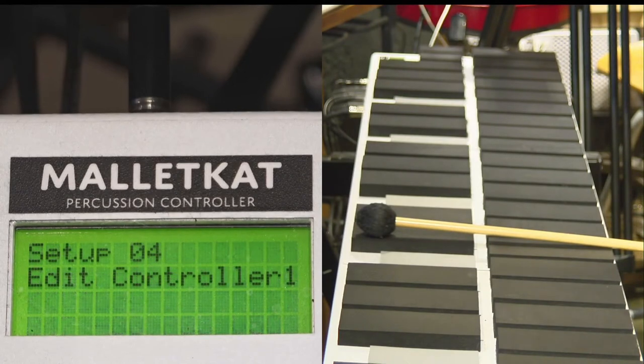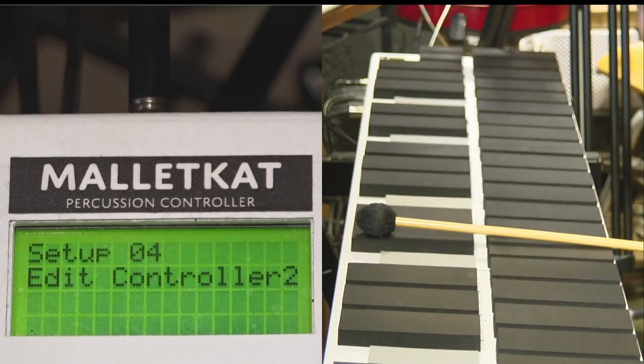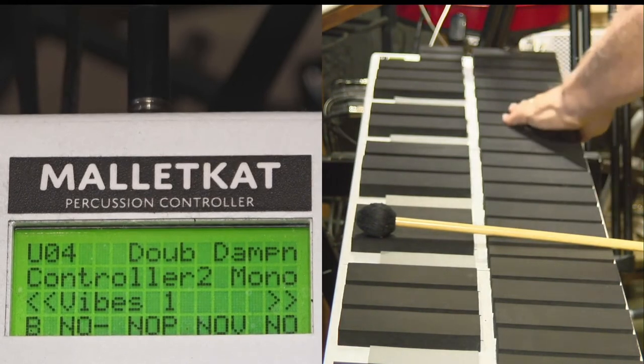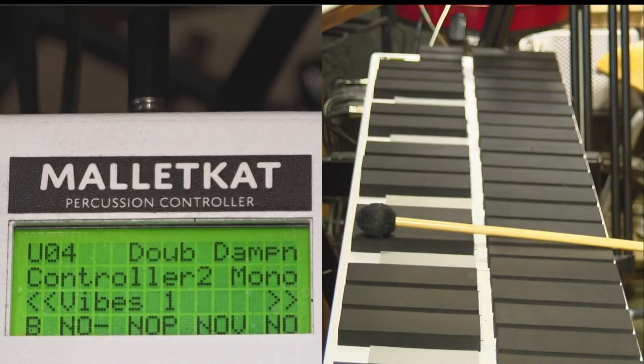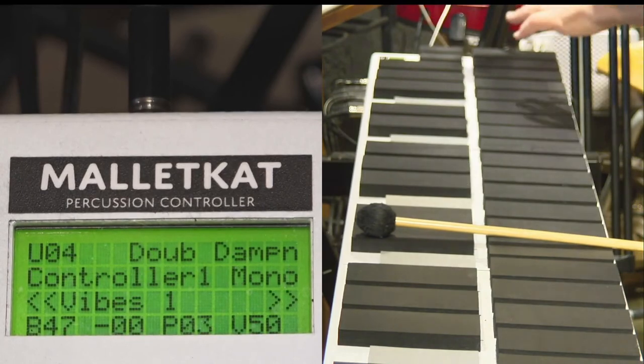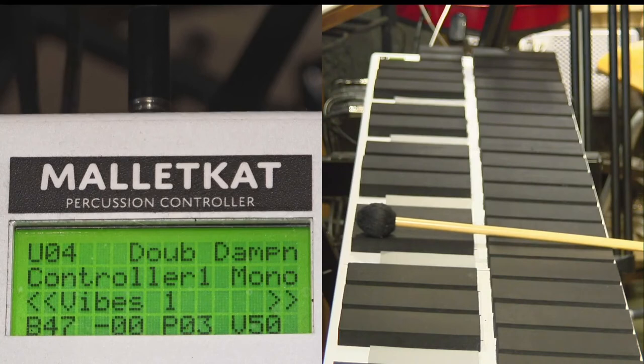If I want to get to the second layer, I step on the foot switch when I go into edit mode and hit the increment pad — it will switch to Controller Number Two. When I let go of that foot switch, now all of these same functions are applying to Controller One.